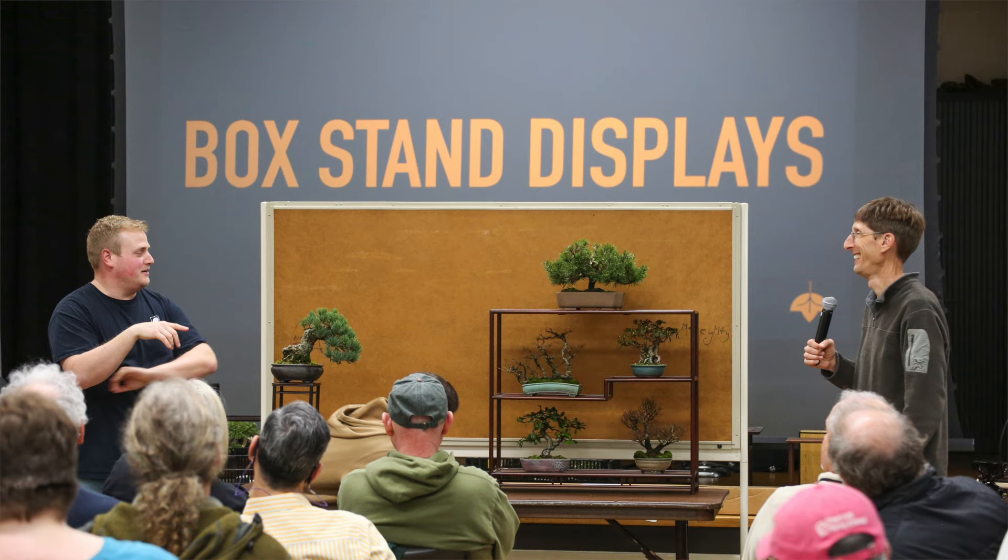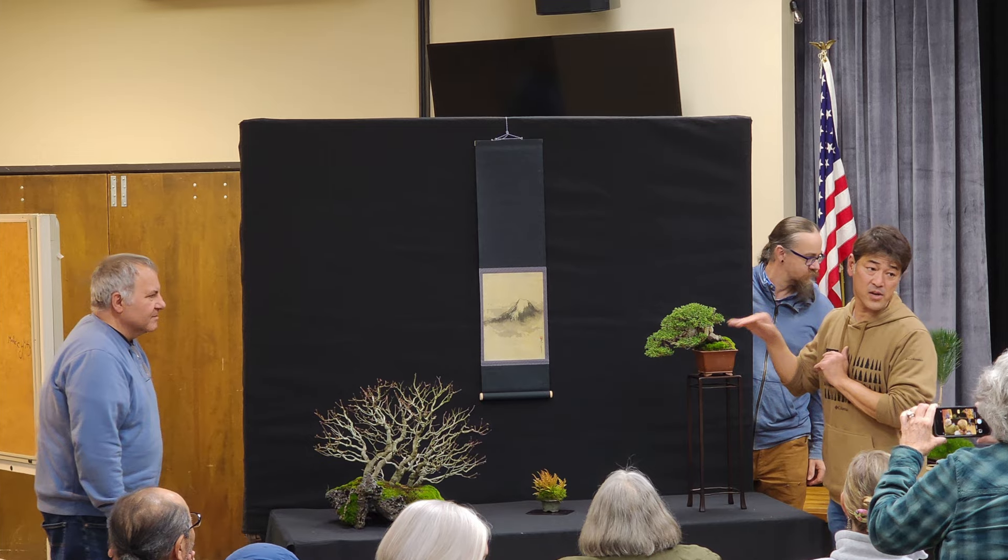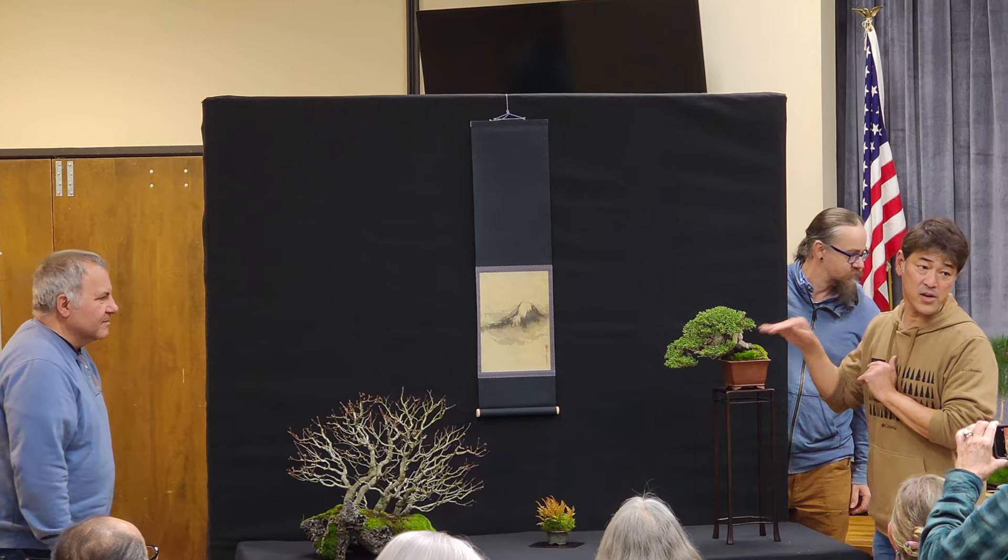The first day we focused heavily on display. We set up box stand displays and three-point displays, and it was so fun having students learn how to do all of that with Daisaku, Jonas, and myself. So Saturday was super display-focused.